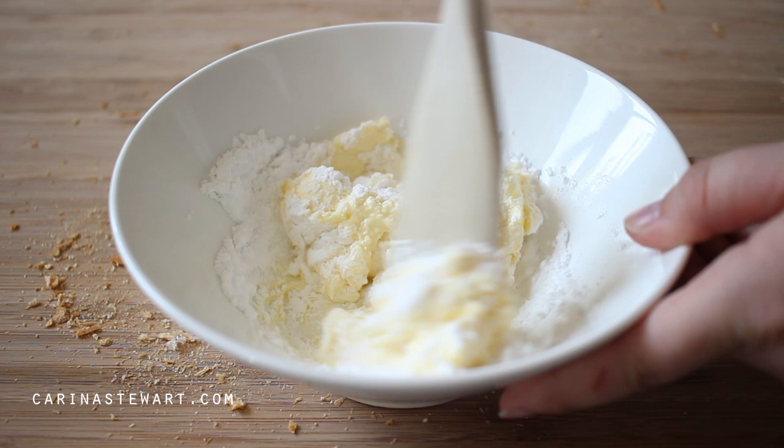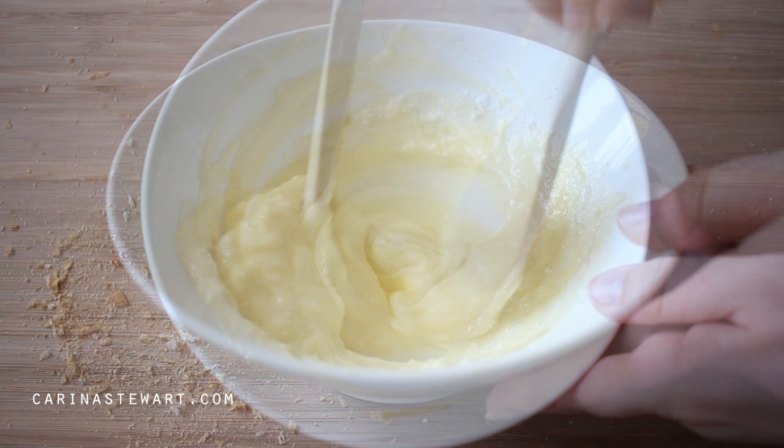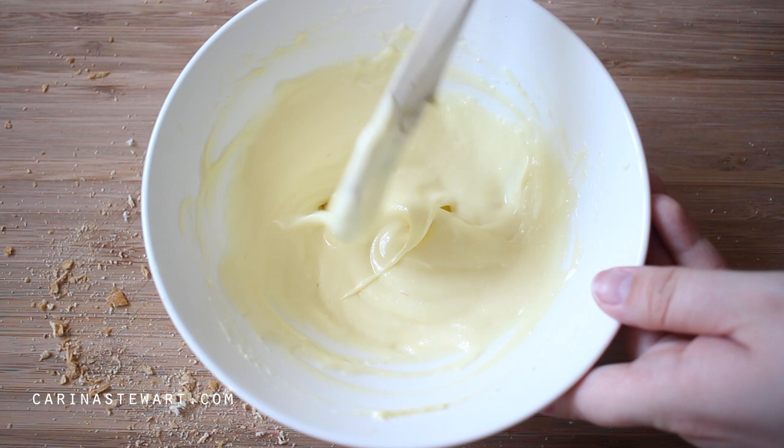To sweeten up the cream cheese, add a few tablespoons of icing sugar or powdered sugar to the bowl. I'm using a wooden spoon to combine the ingredients together, but a whisk will also work. Mix it together until everything is evenly combined — this should only take a few minutes. The cream cheese will start to look very lumpy but it should start to smooth out nicely.